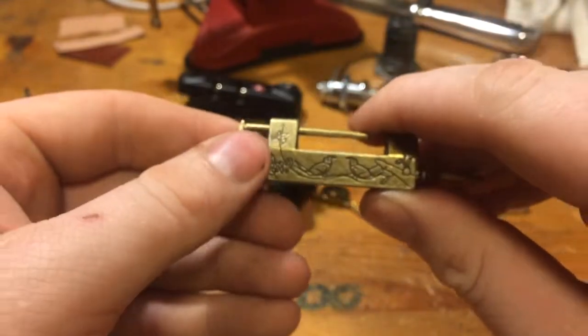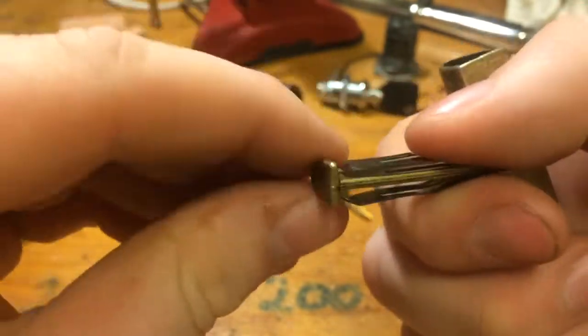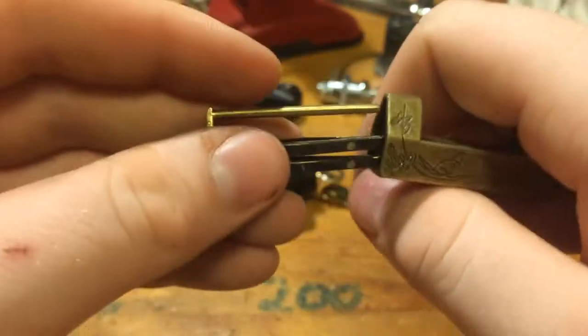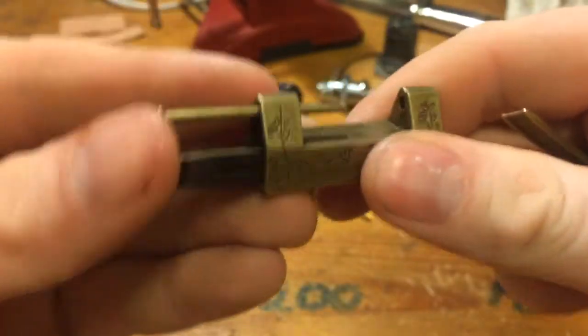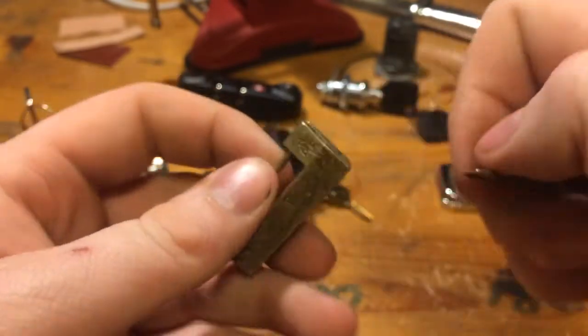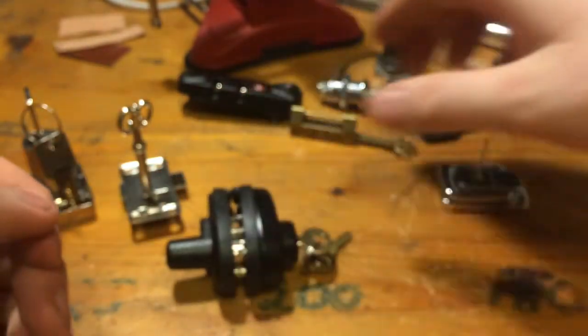We have this thing with a cool key. It is one of these spring things with two small springs here that is locking out the lock. They are quite easy to open. Let me take a look at that another day.